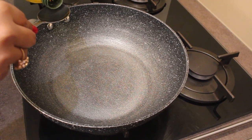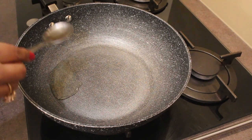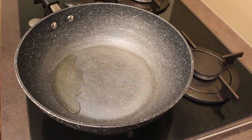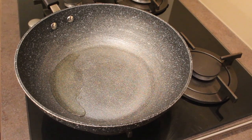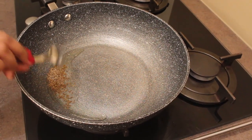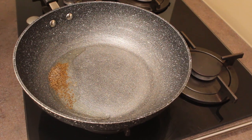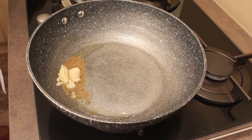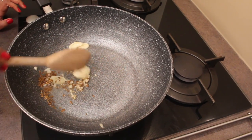First, keep a large pan on the stove and add about 2 tbsp of oil — I'm using olive oil today. Let's wait until the oil heats up. When the oil is hot, add about 1 tsp of cumin seeds and wait until it splutters. Next, sauté about 4 to 5 crushed garlic cloves until the raw smell goes away.